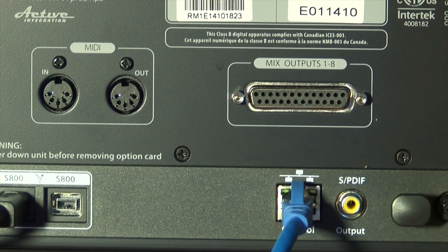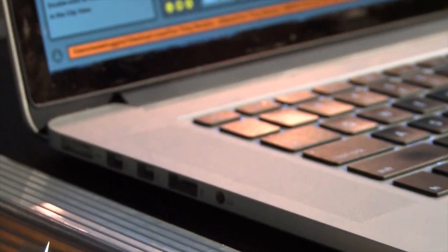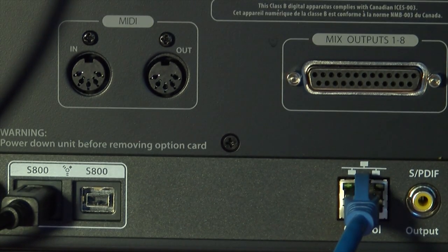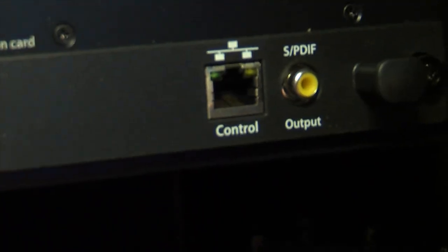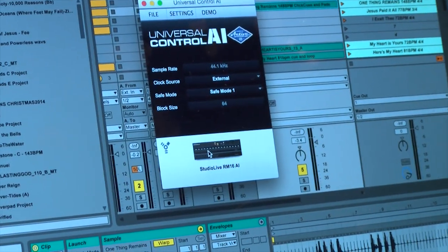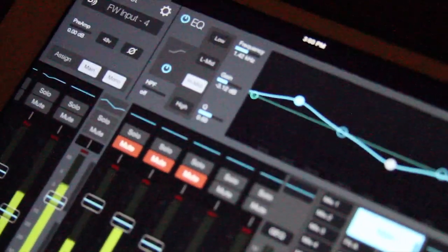On the back of the RM mixer, you'll find a MIDI in-and-out port, as well as a Firewire 800 port that you can plug right into your MacBook to control it. Next to that, you've got a DB25 connector with aux outputs one through eight. There's also an Ethernet port, which you can plug into a router in order to control UC Surface from your computer, iPad, or even a phone.